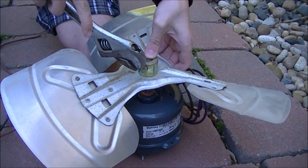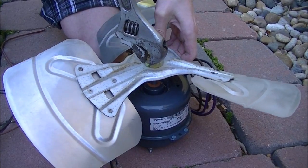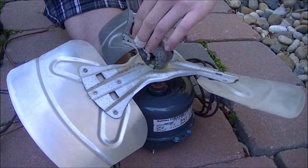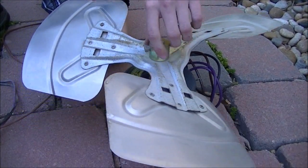This should just screw on now. Just tighten this up with the wrench. That should be good enough.